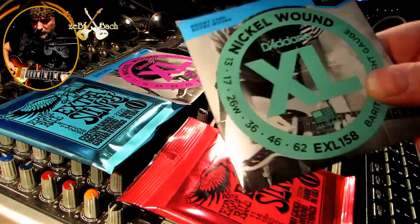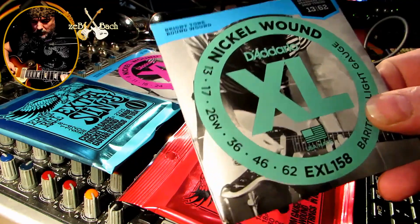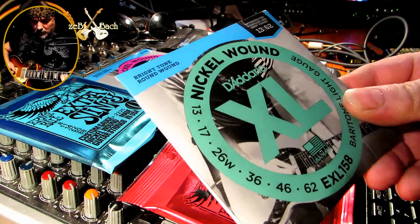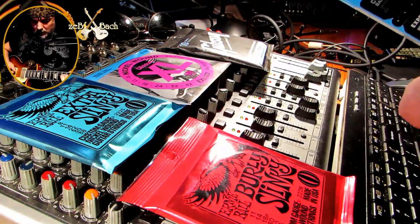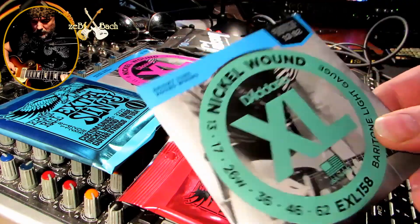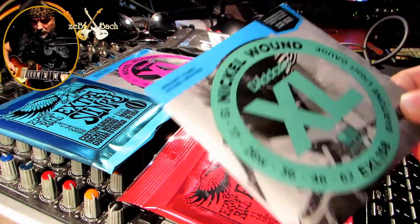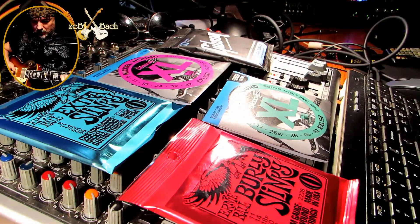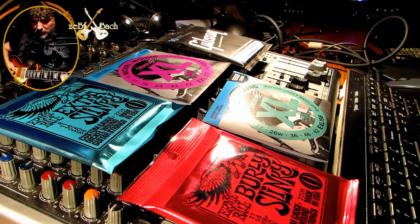I ostatni set — to są trzynastki. Ja nigdy nie miałem trzynastek nawet w gitarze. 13 do 62, bardzo grube D'Addario. Mówią, że ten set jest specjalnie do drop D-tuningu. Ja raczej będę grał na standardowym tuningu, ale myślę, że to również da nam jakieś pojęcie, jak te struny brzmią.